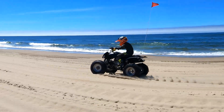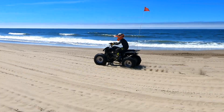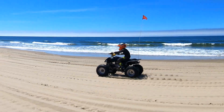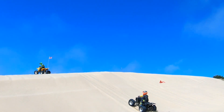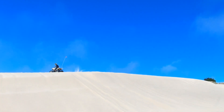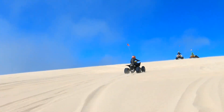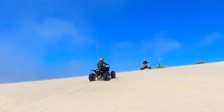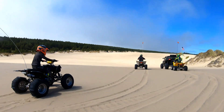Hello everyone. Mike here from Motomule. Let me tell you a little bit about my youngest son and his Raptor 250 quad. He really likes his little Yamaha — he likes it a lot. The last time we took it out to the dunes here in Oregon, the engine locked up and he skidded to a stop. He was not happy.